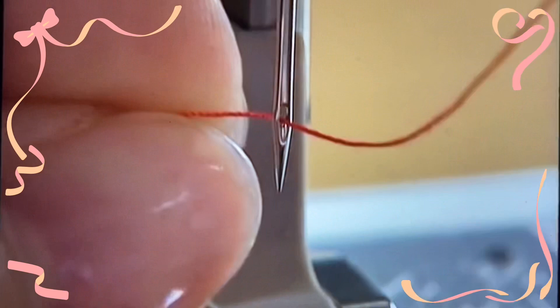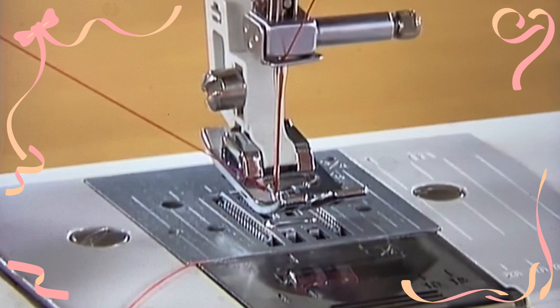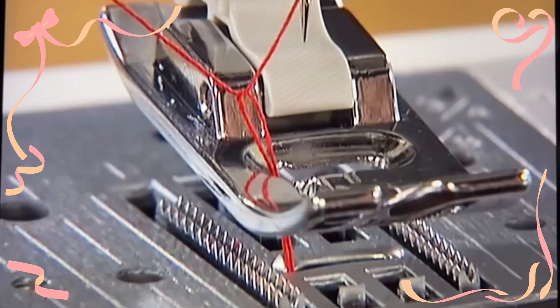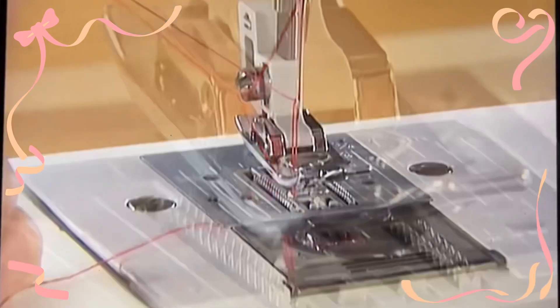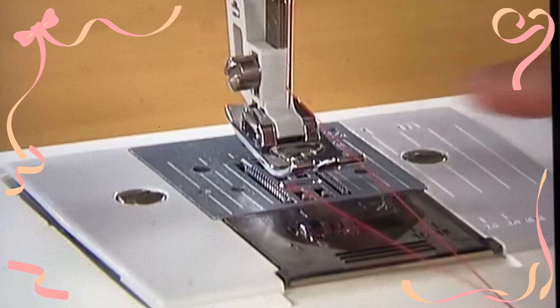While gently holding the end of the thread, raise the presser foot and slowly turn the hand wheel toward you once to raise the needle. Pull up the upper thread and the lower thread will come out. Pull out the thread with your fingers. Put the upper thread and the lower thread under the presser foot and pull out about five centimeters or two inches of thread toward the back of the sewing machine.